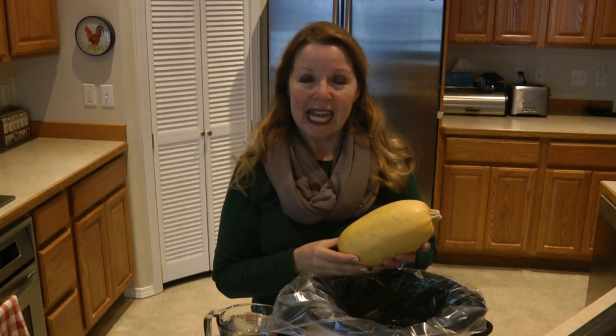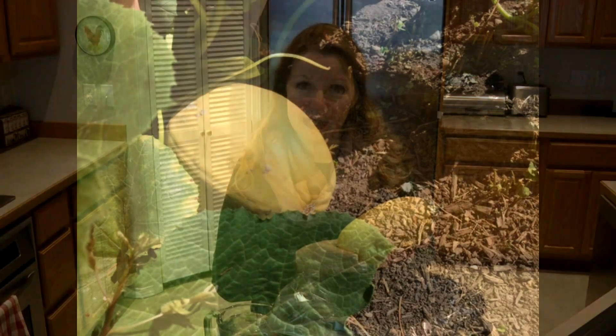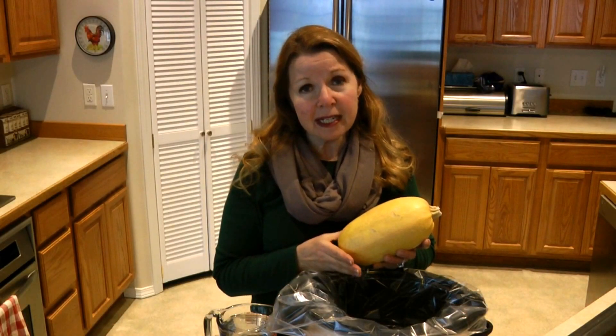Hi, it's AlaskaGranny. If you love spaghetti squash, the easiest way ever to cook it is in the crock pot. Spaghetti squash is a winter squash, so it can be very hard to cut — and you don't need to cut it if you cook it in your crock pot.